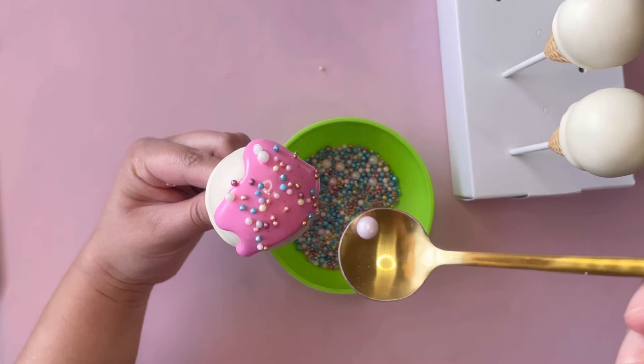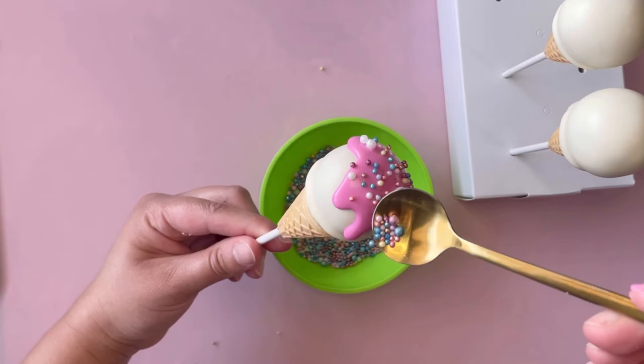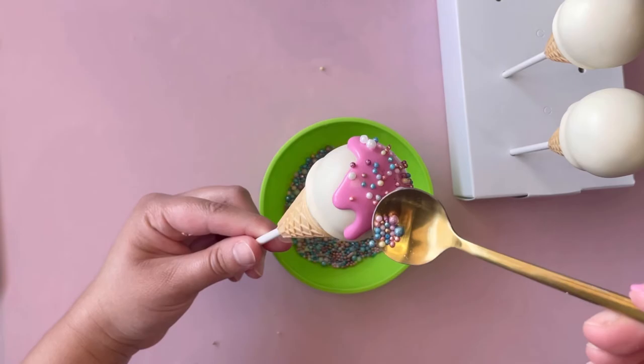For the sprinkles you see right here, I actually made them myself and I have a short tutorial on how to color your sprinkles and make your own combinations. It's a really cool tutorial — if you guys want to check it out I'll link it for you.